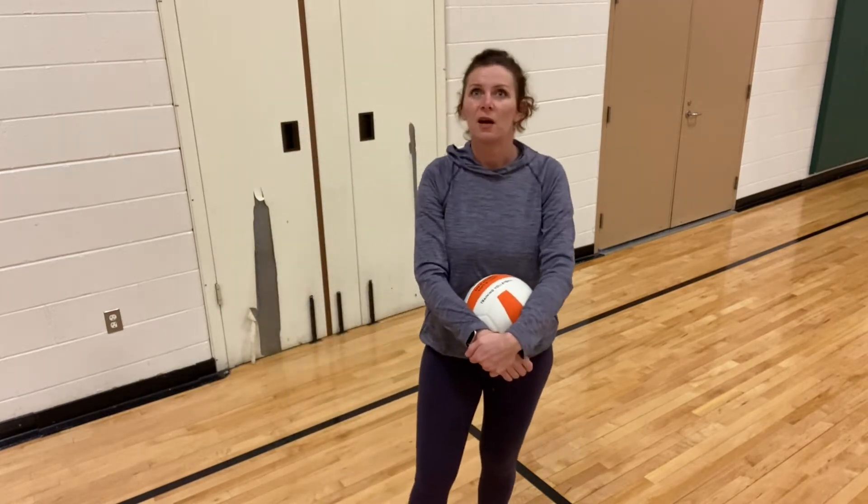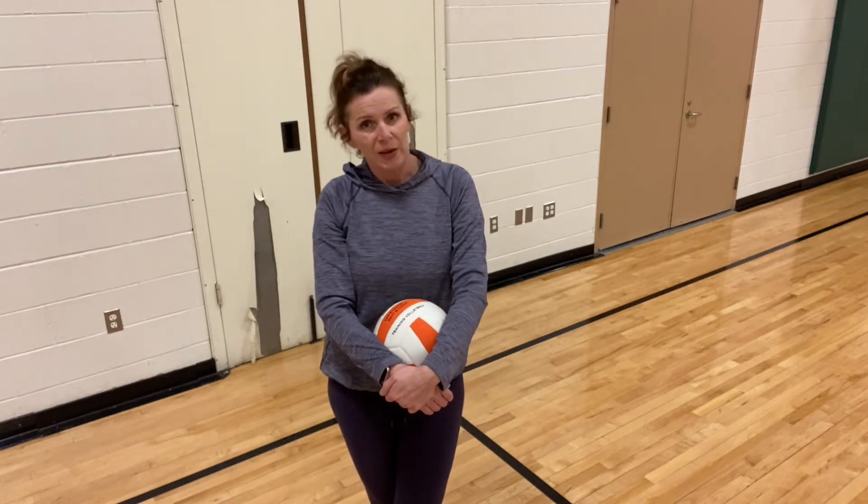First, let's talk about the equipment you need. Same as last week, it would be great if you have a volleyball — like a light volleyball. Second best would be a beach ball; a balloon would be fantastic, especially if you're having a hard time. Anything light works: a plastic bag ball or even a sock ball. You do not want a heavy hard ball. We're going to be hitting the ball with our arms, so you want a light ball — go ahead and get that.